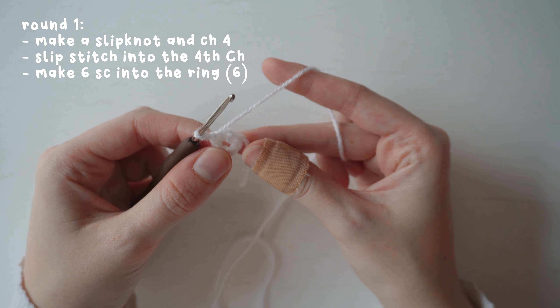For the small leaf, chain six, slip stitch into the second chain from the hook, single crochet, half double crochet, single crochet, then slip stitch into the final chain. Turn the work and repeat the same sequence on the opposite side to fill in the gaps.